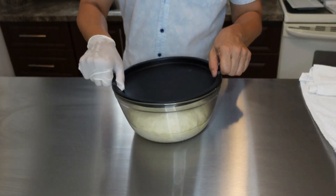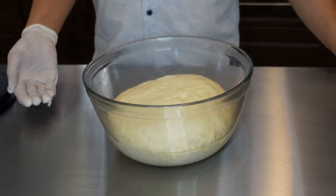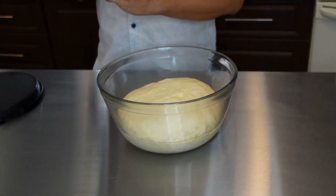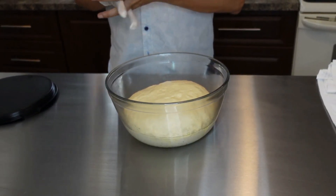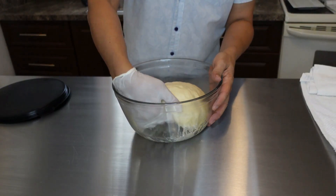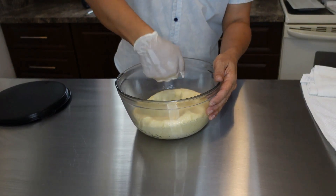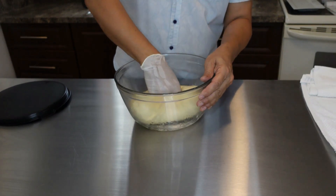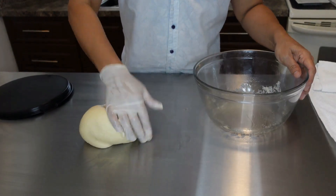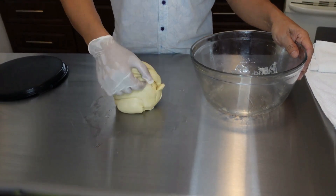Our dough has been sitting for about an hour and you can see it's doubled in size. I'm wearing gloves because while we were waiting for the dough to proof, I was attacked by a knife! We just want to punch it down to remove all the air, then fold it, and I'm going to let it sit for another half an hour.